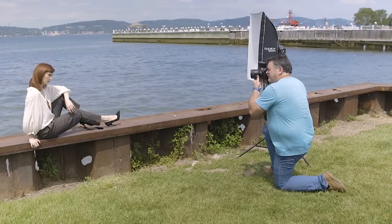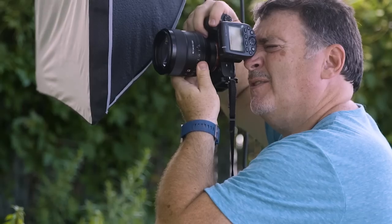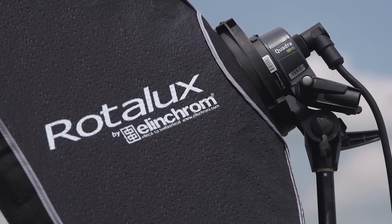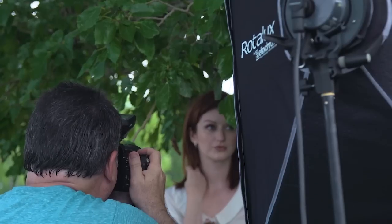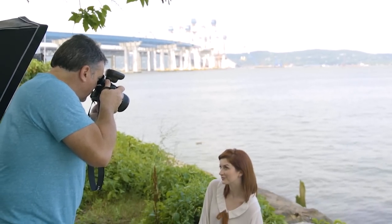We're going to do two different types of sessions today: one outdoors in the bright sun and one in a more studio-like situation. We'll put the Elinchrom HiSync system to the test and explore the capabilities of my Sony lens combination with an f1.4 aperture, using Elinchrom flashes which will allow us to sync with shutter speeds up to 1/8000th of a second.